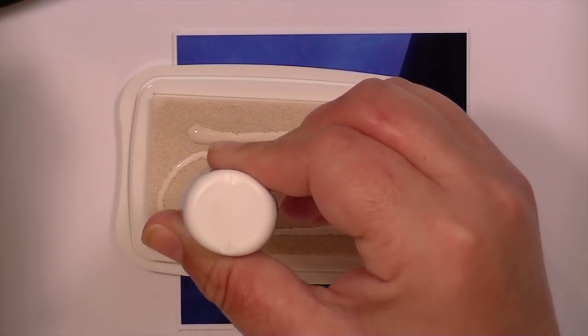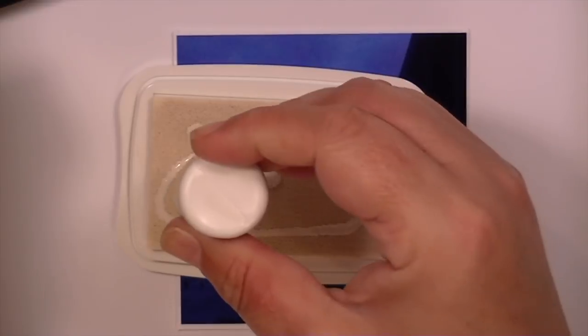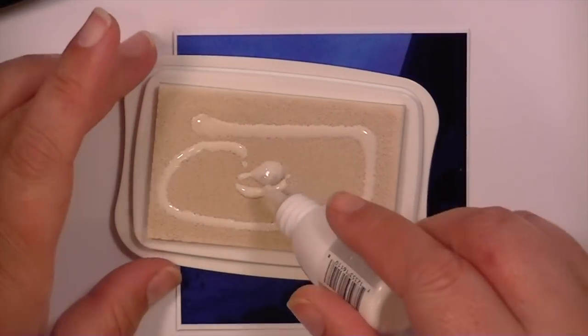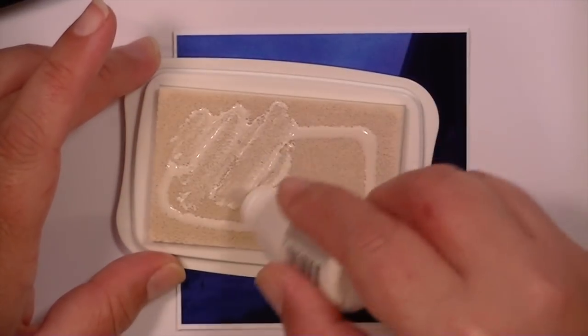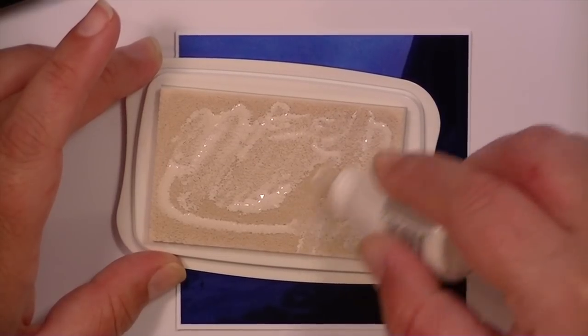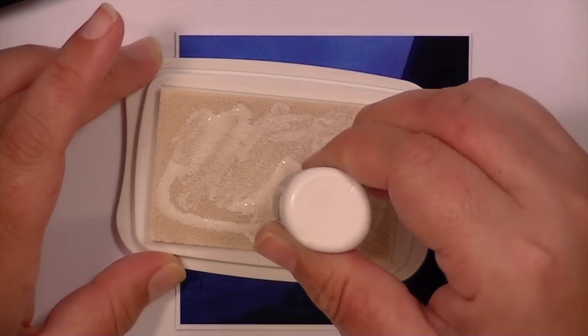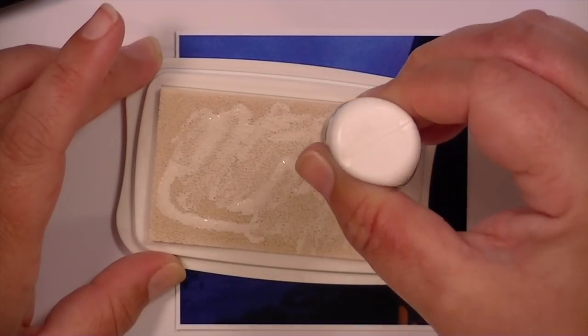The reinker normally just makes dots but this one came out quite a bit. I'm going to try and work that into the ink pad so it's even.